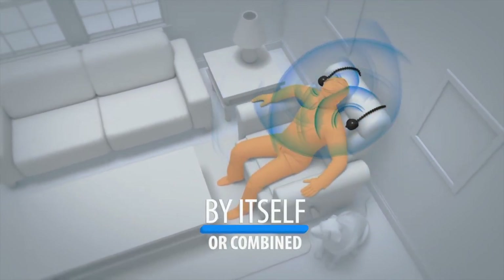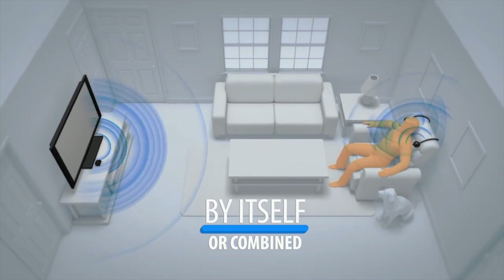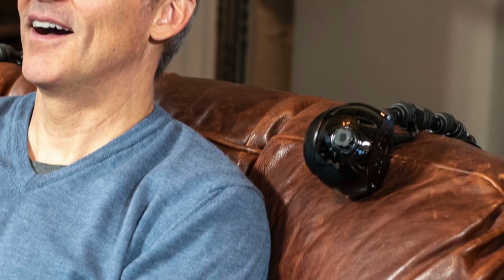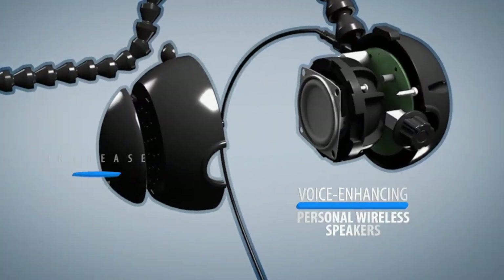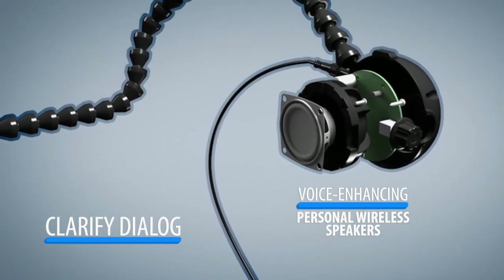ChairSpeaker works by itself when you don't want to bother others, or combine it with your TV's audio for an elevated sound zone for one seat. The voice-enhancing personal wireless speakers increase the volume of human voices while decreasing background sounds to amplify and clarify television dialogue.